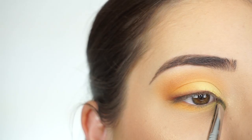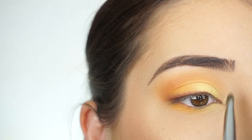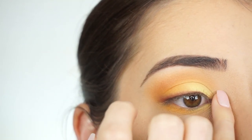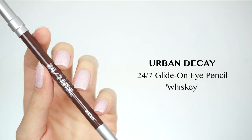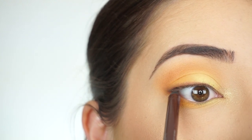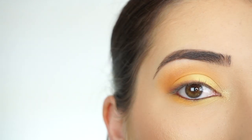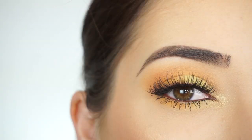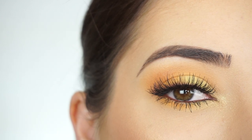For my inner corner I'm picking up Exotic and applying it with my Sigma F70 concealer brush. If you apply it with your finger you actually get it way more intense than with the brush. To line my waterline and tightline, I'm going to the Urban Decay 24/7 Glide-On pencil in Whiskey — first lining my upper waterline, then applying it on my waterline to make my eyes look a little more sultry. I'm now applying some mascara and false lashes — today I'm using Ardell Double Wispies.